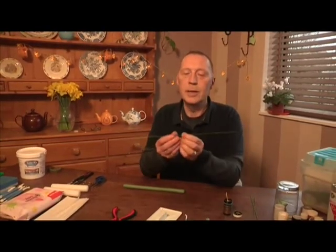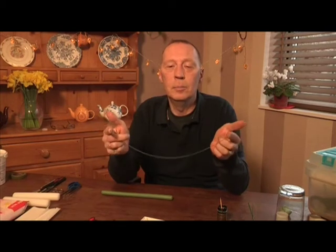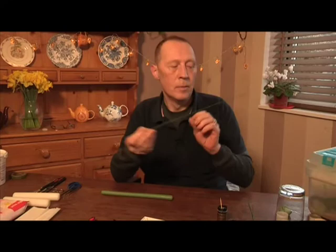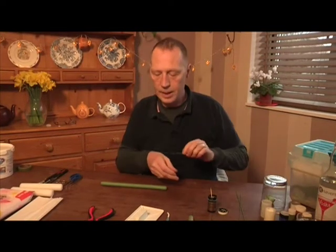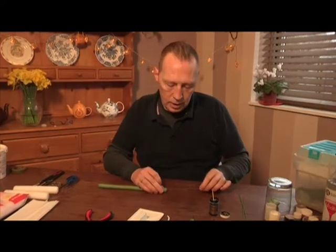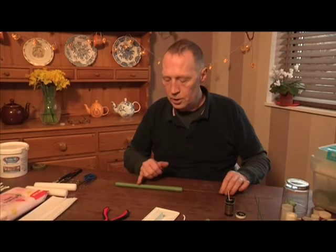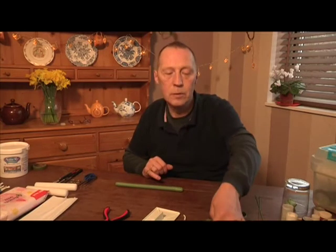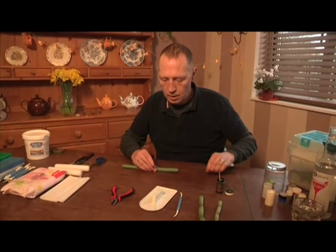I'm going to use an 18-gauge wire. Wires come in different gauges from 33 down to 18 — the lower the number, the thicker the wire. This 18-gauge wire is quite bendy and strong. Dip it into the glue just to get some glue on the end to stop it from coming back out again, take off any excess, and then feed it in through the end all the way along to the end of the tube. You don't want to stop it halfway because when you make the grooves in it, the end will just snap off.